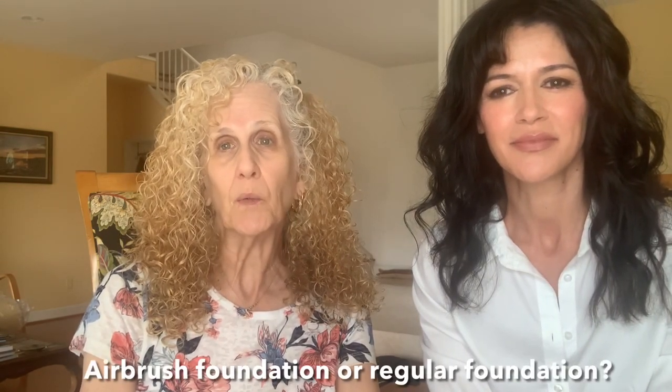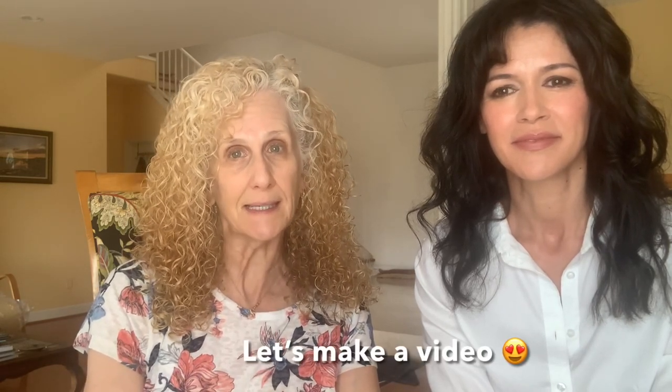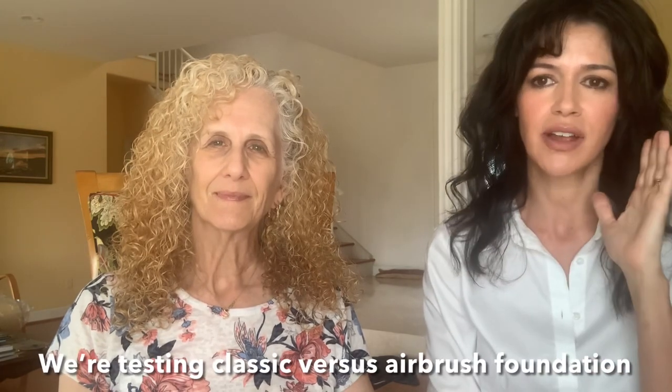My son is getting married next week, and Jessica's going to do my makeup. I wanted to know which would be better — to have airbrush foundation or regular foundation. So then Jessica said, let's make a video and try it out. Join us. We're going to do one side with classic foundation and the other side with airbrush, and then we'll visit in a few hours. You'll let me know which one looks better.